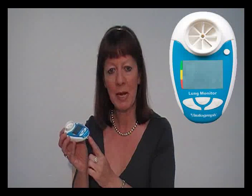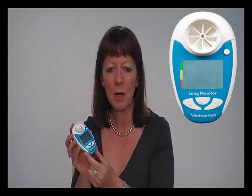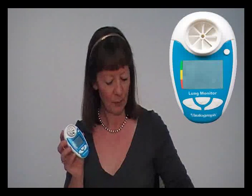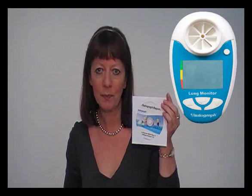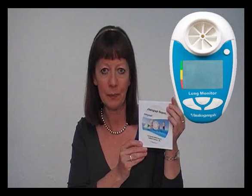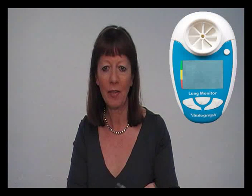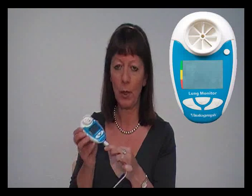If you have the USB version of the Lung Monitor, you will be able to download the data to your computer using the USB cable supplied with the product. You will also have the Vitalograph reports software supplied and loaded onto your PC. Simply attach the USB cable to your PC and the other end to the base of the Lung Monitor.